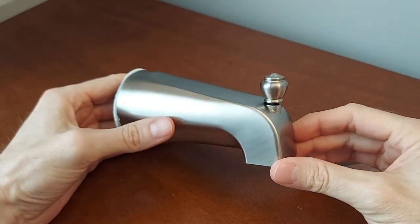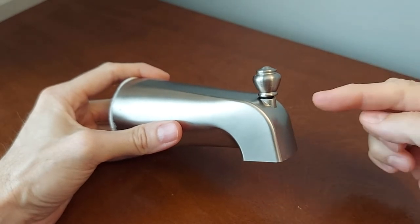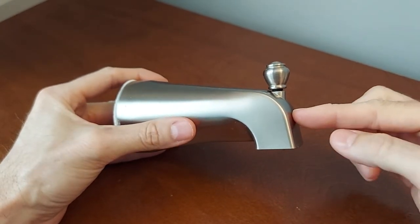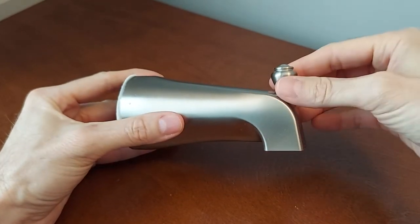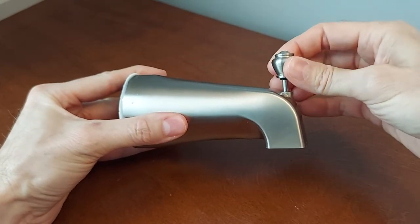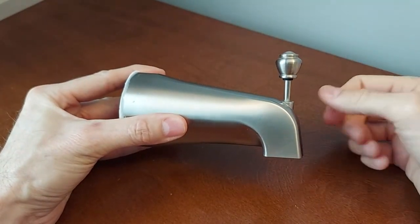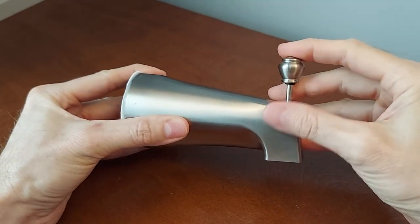Hey everyone, I want to show you how to quickly and inexpensively silence one of these if they're making a lot of noise. This is a tub spout — what you do is you pull one of these things up and then the water gets diverted up into the shower head. A lot of times these things will make a lot of racket.